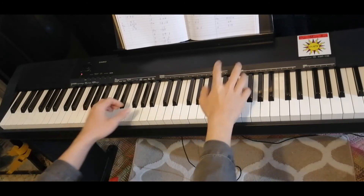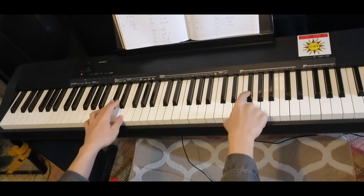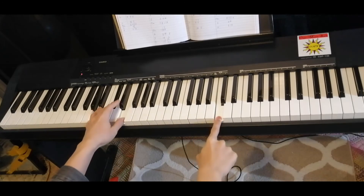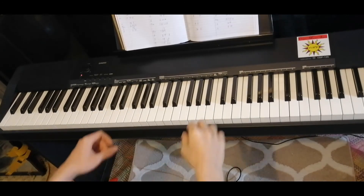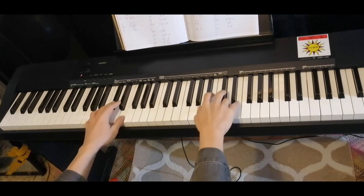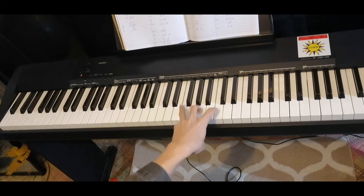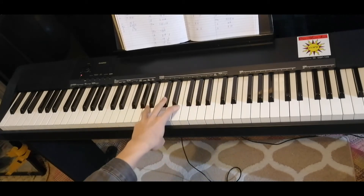Let's try both hands slowly. Now here's the last part. Four chords: F major, F sharp minor, D major, A major.